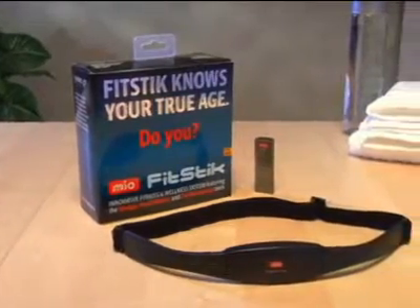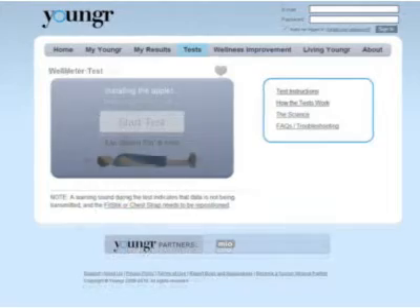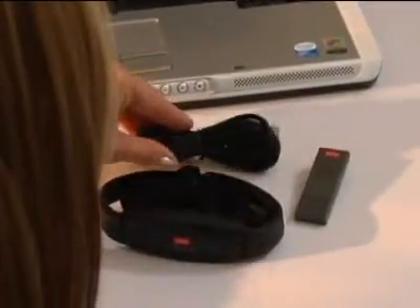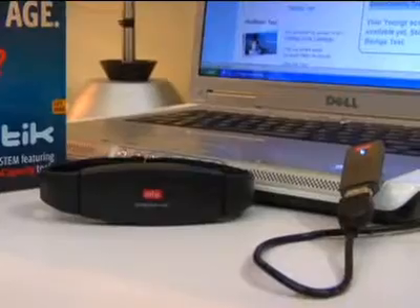The Mio Fit Stick is a revolutionary fitness and wellness system featuring the bio-age, well meter, and cardio capacity tools. It's a complete system that includes chest strap, USB cable, and USB wellness dongle to connect you to online tests and tools at Younger.com.